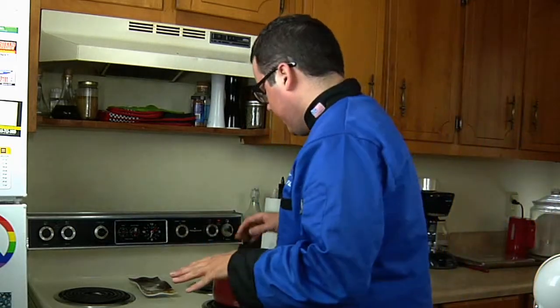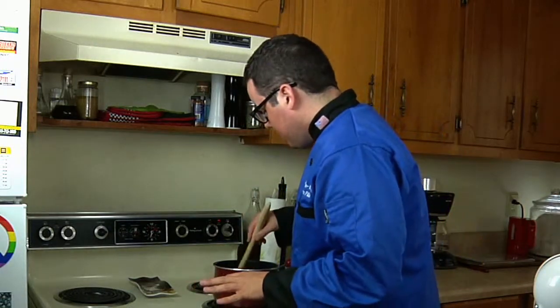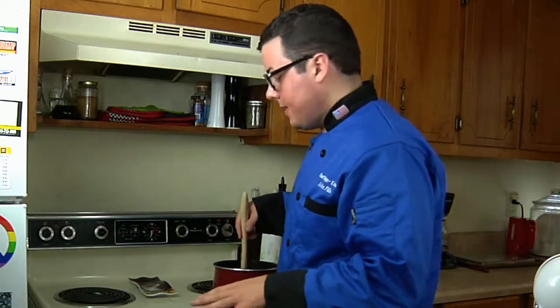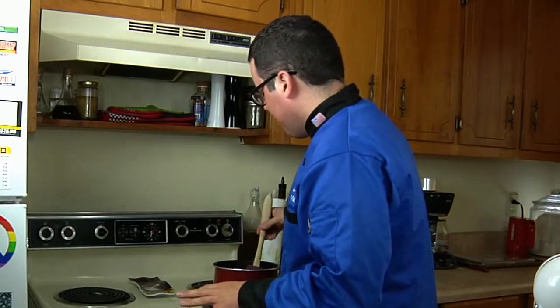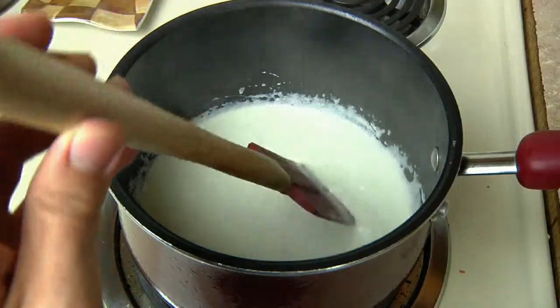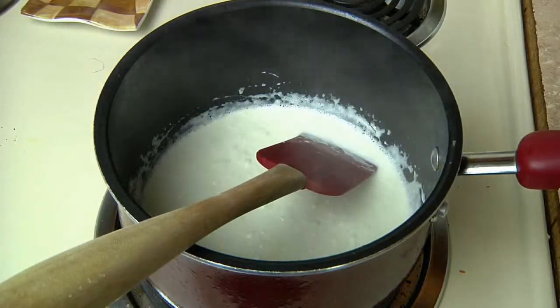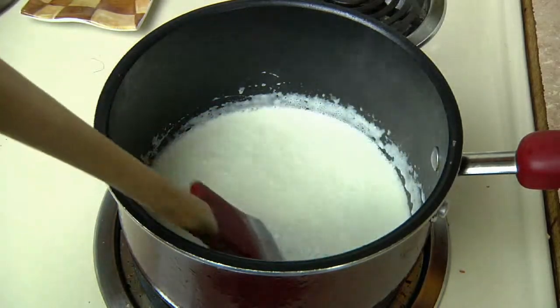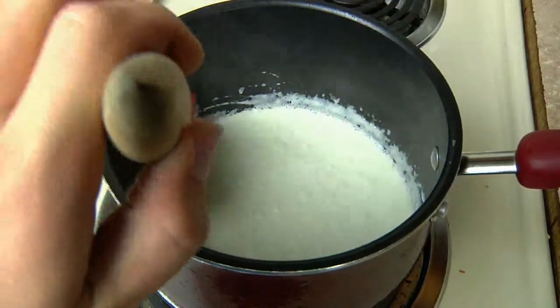We have our heavy whipping cream in here, and we're just going to let this sit and continuously go across the bottom to make sure it doesn't scald. Just stir every once in a while and let it go until it starts to boil. Once it starts to boil, the reason you want such a big pot is that it's going to try to climb up the sides and try to escape, so definitely use a bigger pot than what you actually have in there.